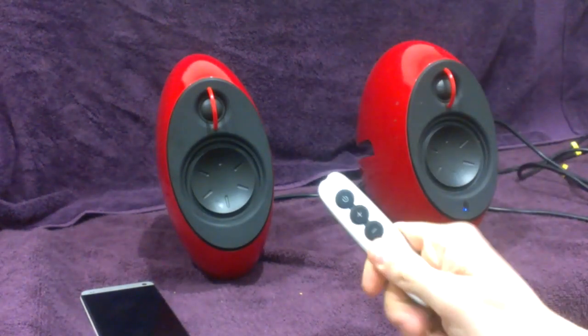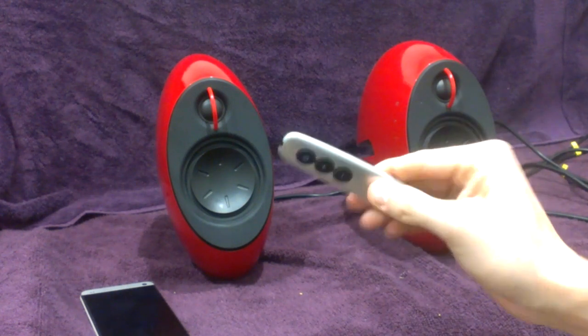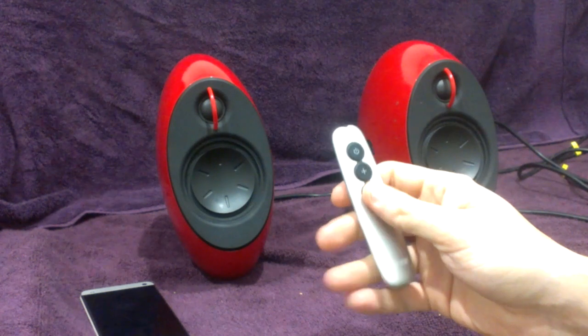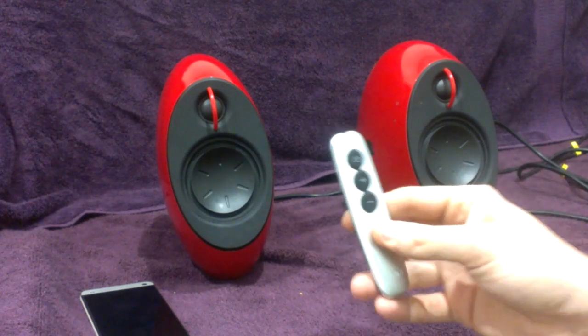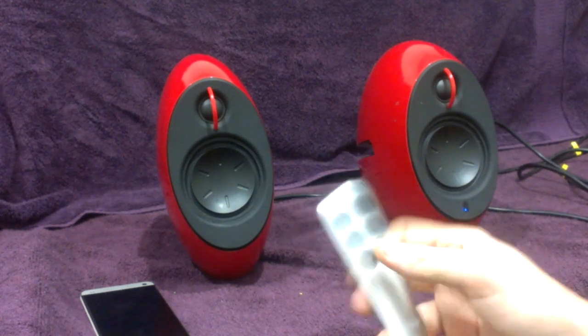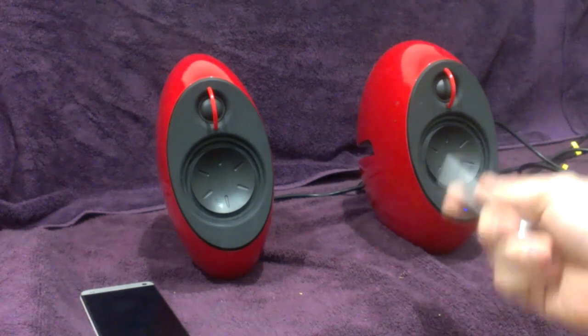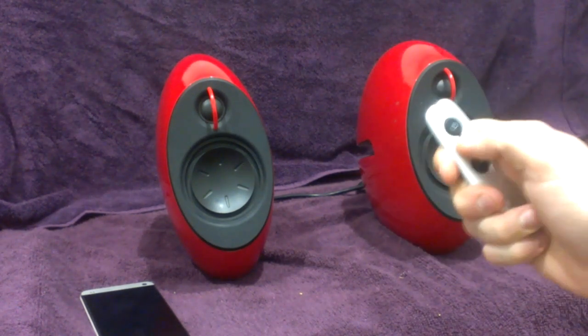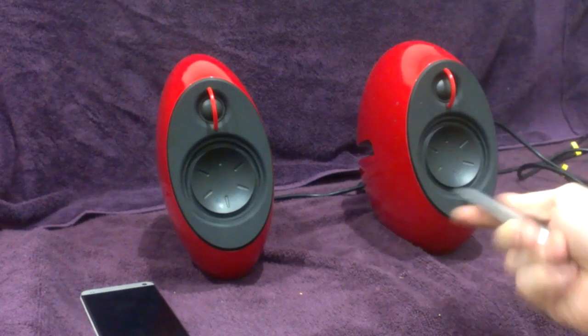It also comes with a wireless remote control, which is quite a nice looking remote. Especially considering most computer speakers have those little card-shaped ones, which don't look very good. But these are definitely built with style in mind. This can control the volume, power, and if you hold the button it does other commands as well, like changing your songs.